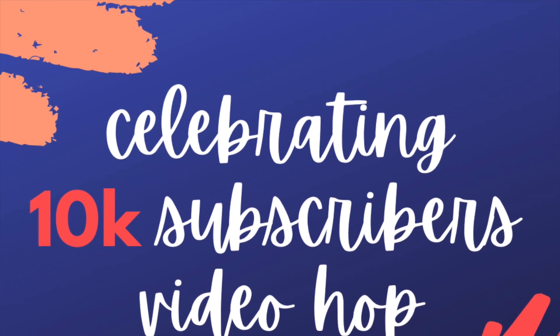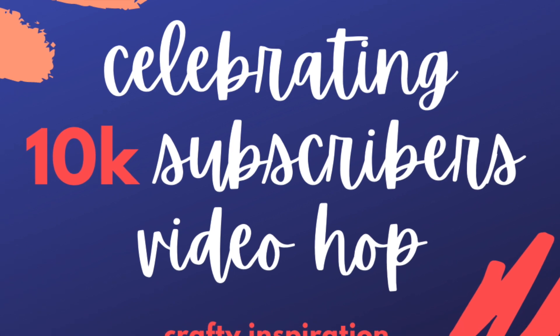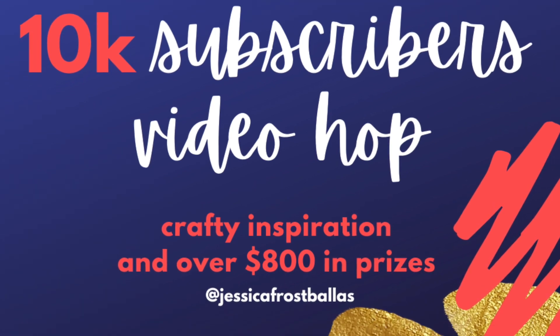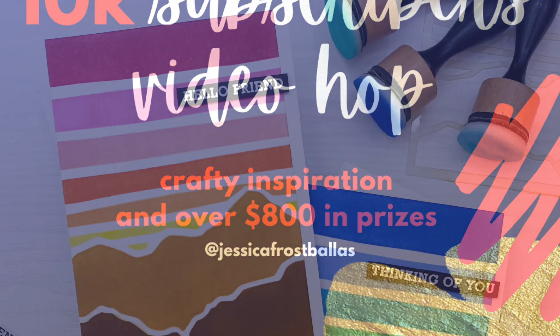Hello everyone, it's Shannon here. Thank you so much for joining me today. Today I am so excited to be joining Jessica's 10k subscribers on YouTube video hop. Jessica is such an amazing artist and wonderful teacher and I couldn't be more thrilled for her. This is such a huge accomplishment.